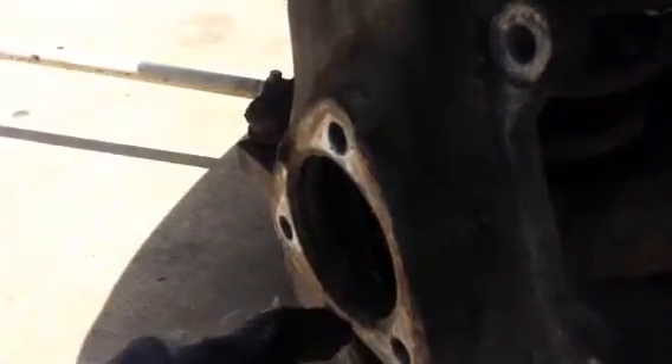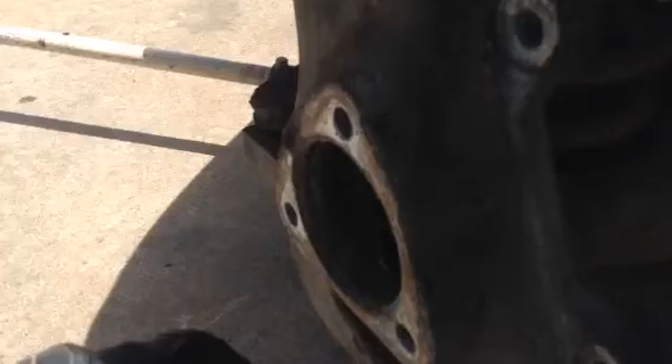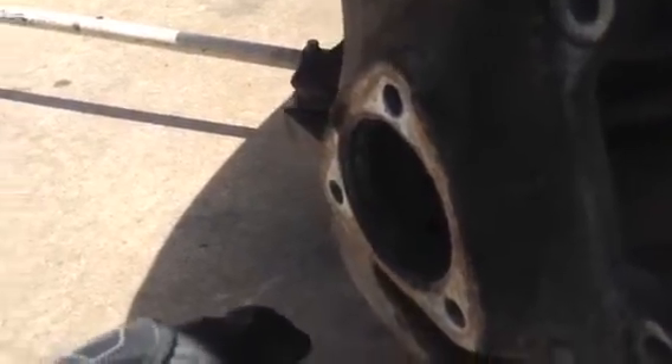Pretty much when you get to this point, you want to clean out all of this with a wire brush, fill it up with some anti-seize, and then stick your new unit back into the knuckle and tighten her down. I believe it's about 45 to 50 foot-pounds torque spec-wise. And pretty much you throw on your other miscellaneous components.